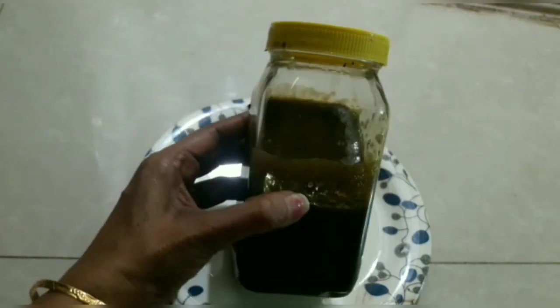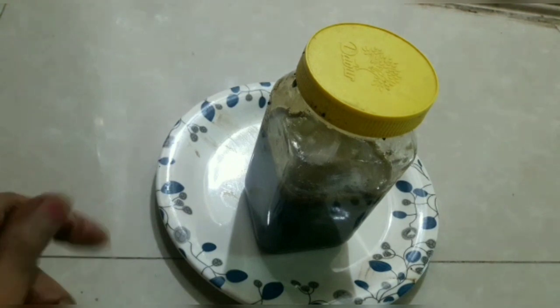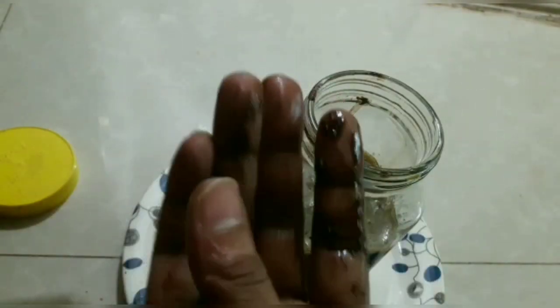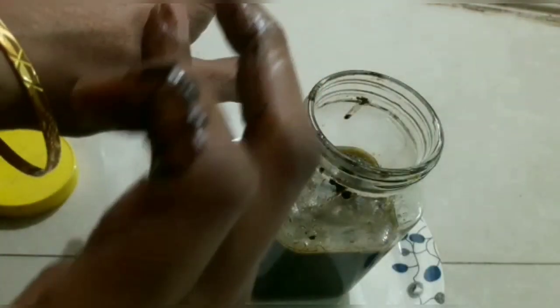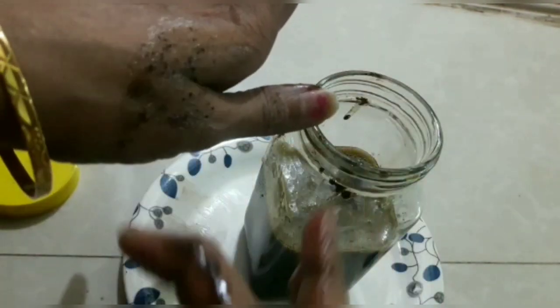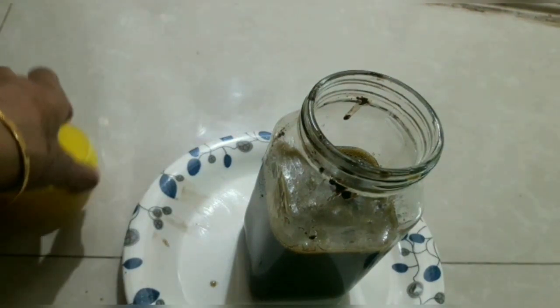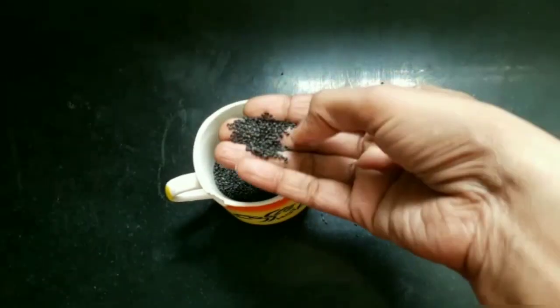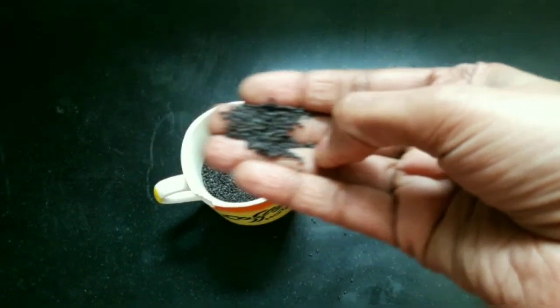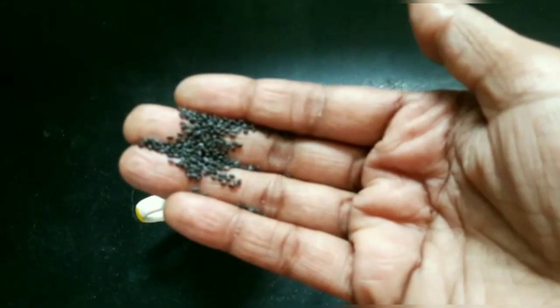Hi, I am going to show you a nice healthy hair remedy for premature grey hair. This is Kalonji oil, also known as blackseed. This is Kalonji seeds. I will show you a description of this video.